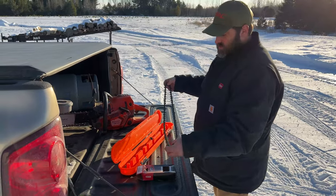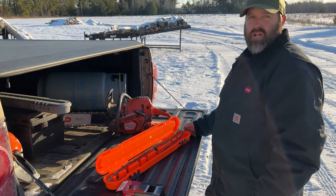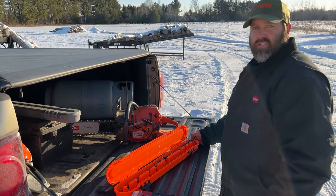Comes in three different colors - orange, gray, and black - and they're all made in the U.S. Find them down at Powerhouse Lawn and Leisure, Merrill, Wisconsin.